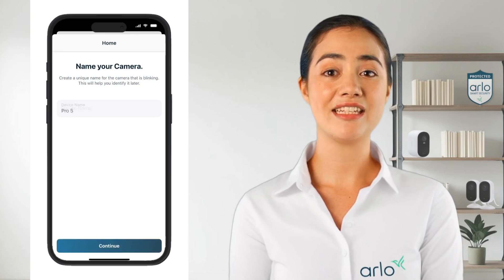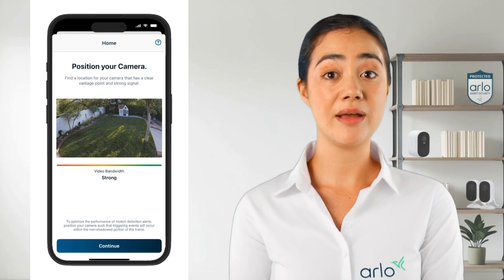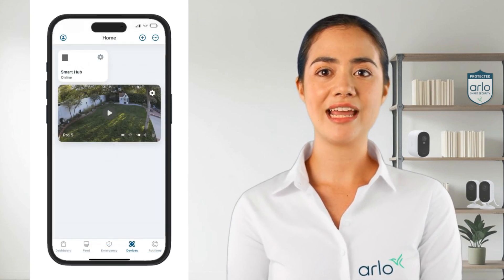Next name the device and tap on continue. When the naming process is completed a positioning page will appear. Take your time to find the ideal location with a strong signal to mount your device. Once mounted tap on continue and lastly tap on finish.